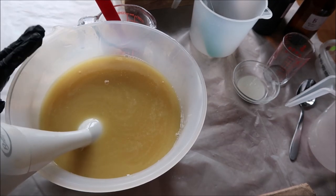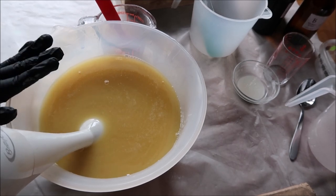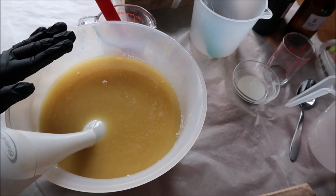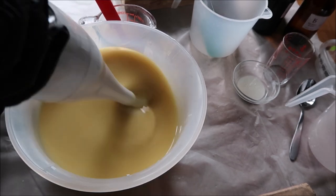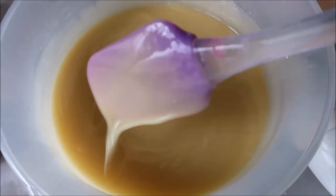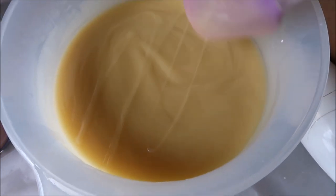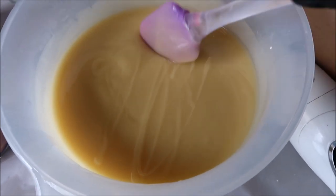I already added the lye solution into this mixture. I'm going to blend it until emulsion or light trace and then separate out for colors. My batter reached trace really quickly — this is light trace right now and it's going to be perfect for mixing in the color and doing the in-the-pot swirl.